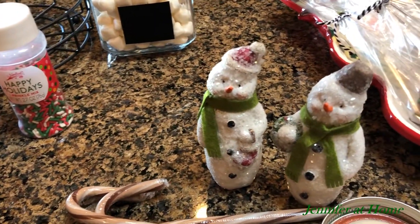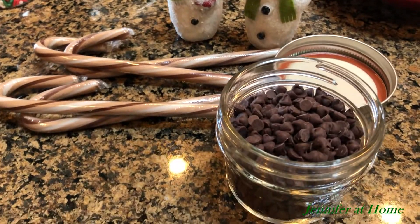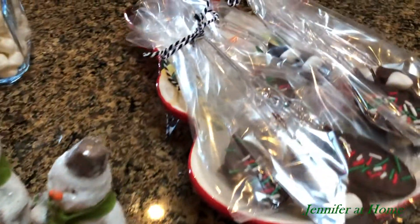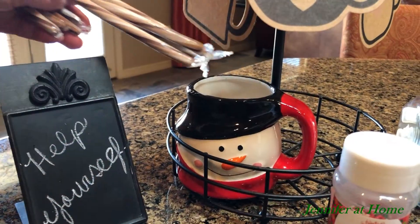I have a couple of little snowmen that I got at Hobby Lobby this year. Some mini chocolate chips that I have in a tiny little canning jar. And also some chocolate spoons that I made in my previous video.